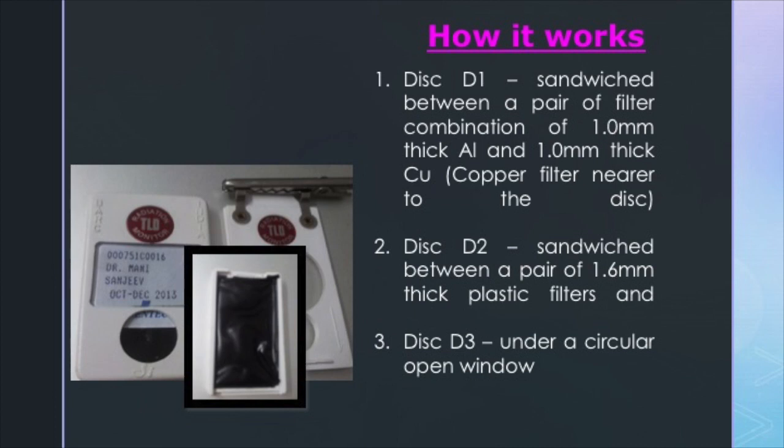The asymmetric V-cut allows the loading of the card into the plate in an exact orientation so that the discs face exactly the filters. The spot on top is the aluminum filter, one is plastic, and the third one is open — and we're going to find out why.